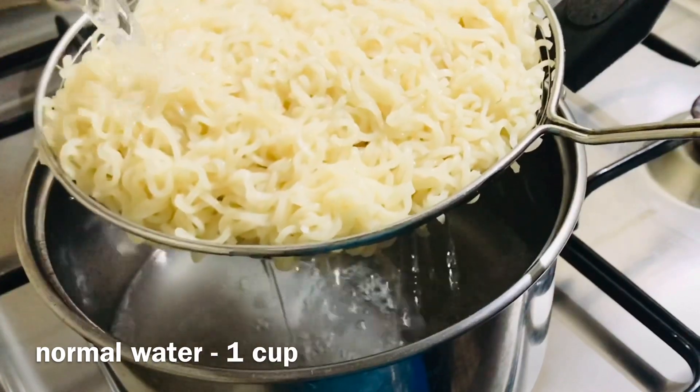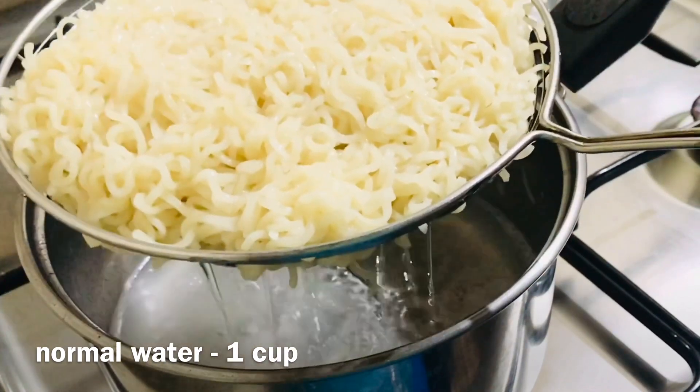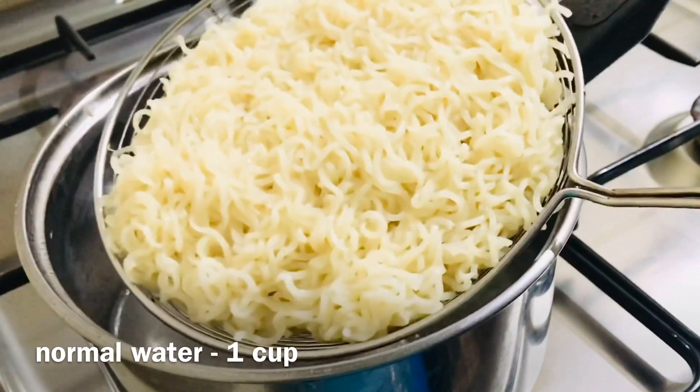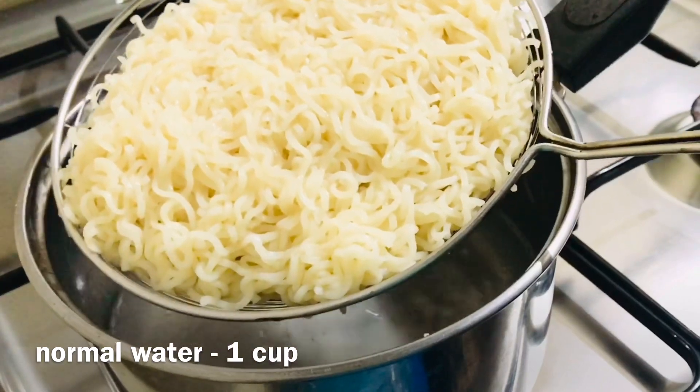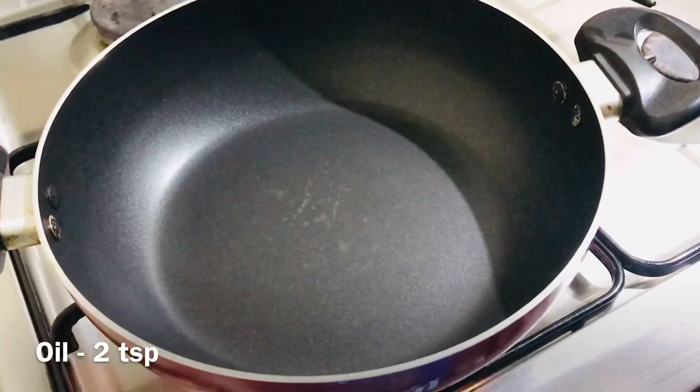We will add the noodles inside. We need to do the noodles as well, then turn them into the pan. Now we will turn off the side and add the vegetables.